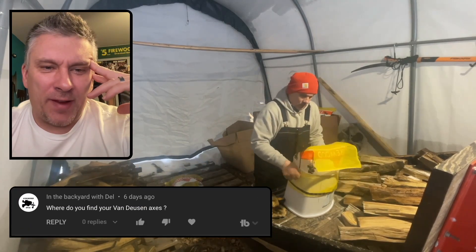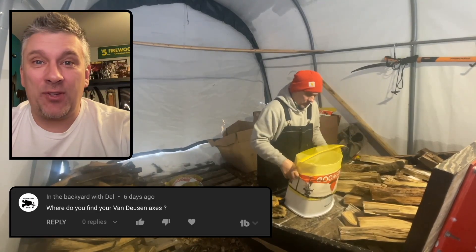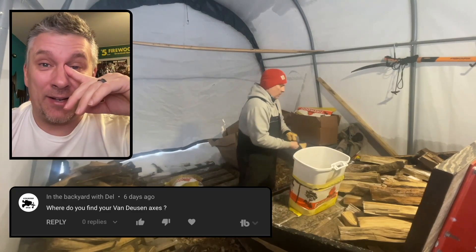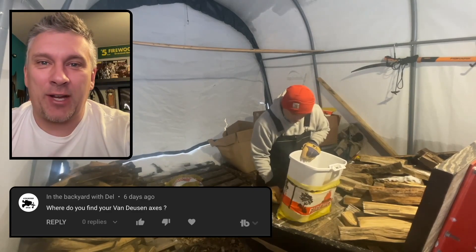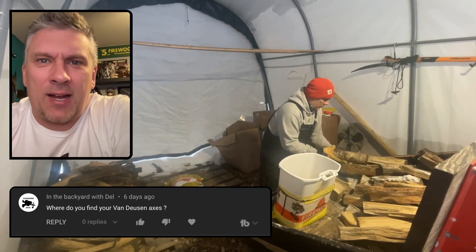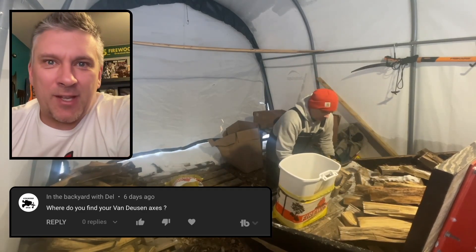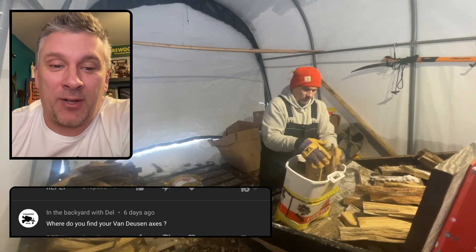Where do you find your Van Dusen axes? The Van Dusen axes that I have — I've bought a few, but most of them Tim Van Dusen has donated and given to me, either as gifts or just donations to the channel. I do have on the back40firewood.com website Tim Van Dusen's contact info. So if you need or want to get a hold of him, send him an email. I know he's pretty busy, but he might be able to squeeze you in if you're really looking to get yourself a Van Dusen axe.